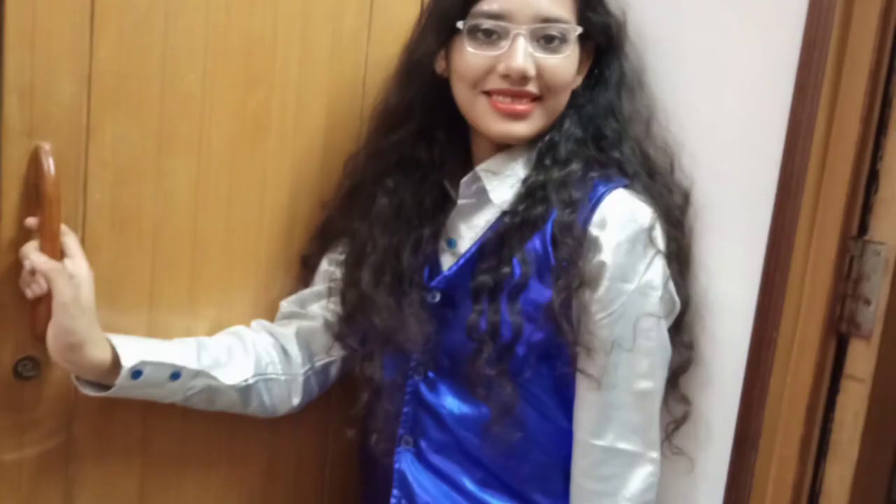Here are some pictures. If you are wondering where my dress is from, you can ask in the comment section. Hope you like it!